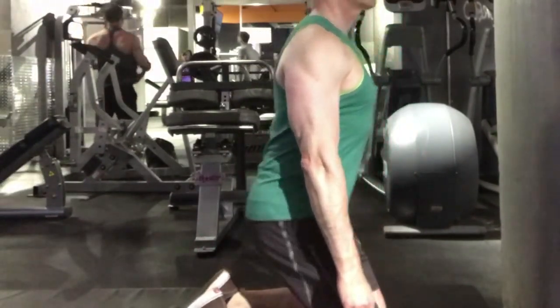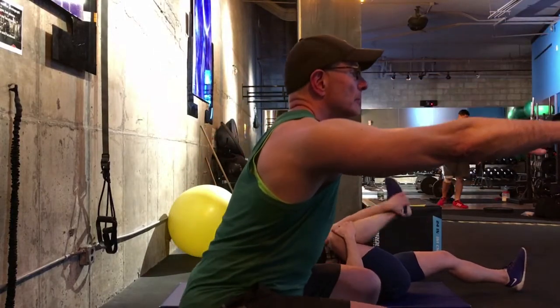Your glutes, quads, and hamstrings should do all the work.